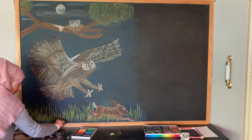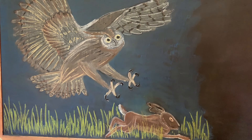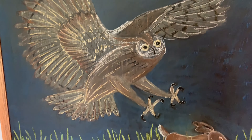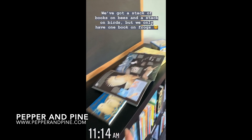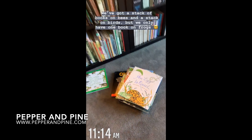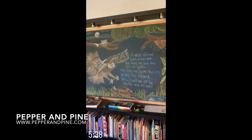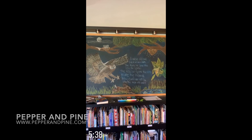That's it for this half of the chalkboard. If you want to see what I end up doing on the right side of the chalkboard, those videos are linked at the end of this video as well as down in the description box below. It makes a huge mess — there was quite a lot of chalk dust to clean up afterwards. If you want to check out the materials I used as well as more information about the main lesson blocks that accompany this chalk drawing, you can find it on my website at pepperandpine.com. You can also find me on Instagram at pepperandpine.